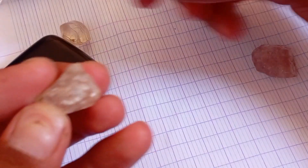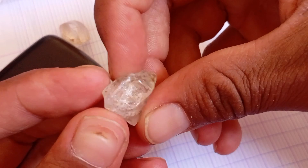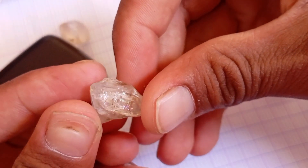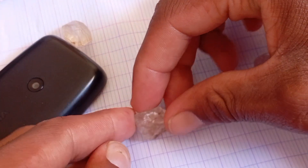Finding a rough diamond is an exciting moment, but how can you know if it's real or just another shiny stone? Fortunately, there are several simple tests you can do at home to identify a genuine rough diamond without special tools. Let's explore the most effective methods.